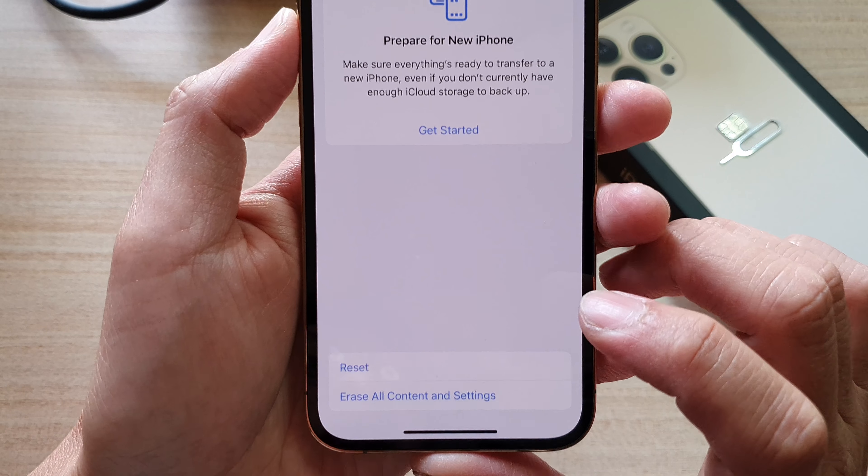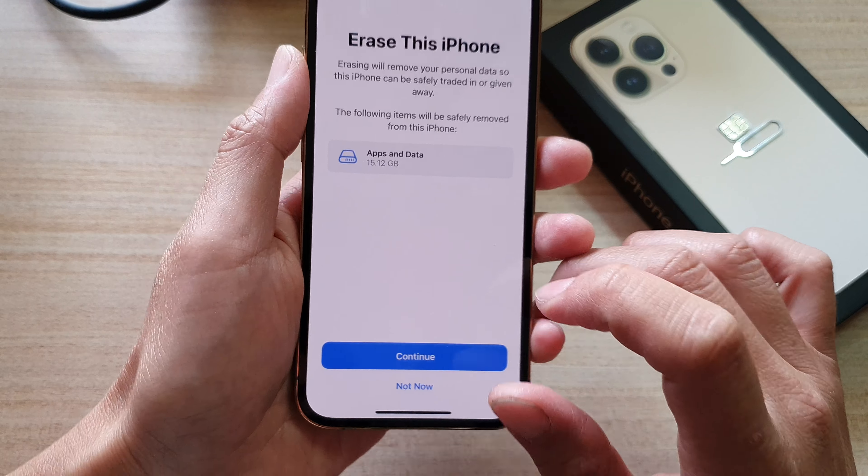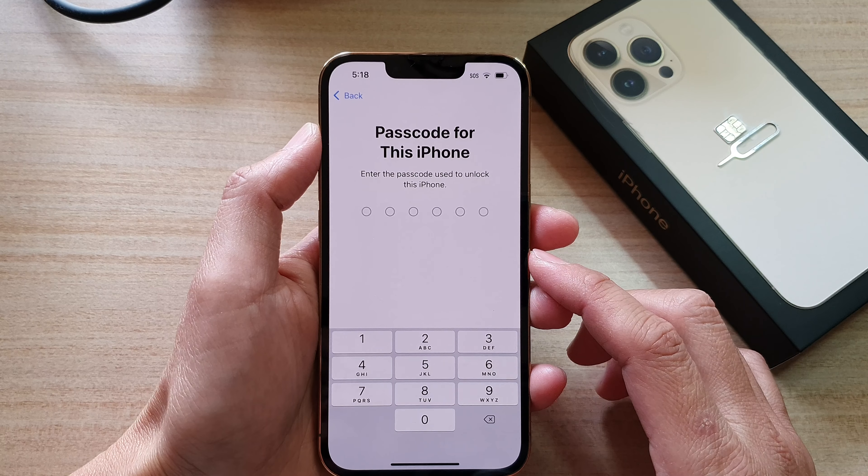On the next screen, tap on Erase All Content and Settings, and then tap on Continue. Now, before you reset your device it is recommended that you back up all your data. If you have already backed up your data, you can continue.